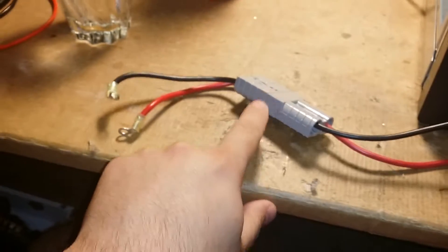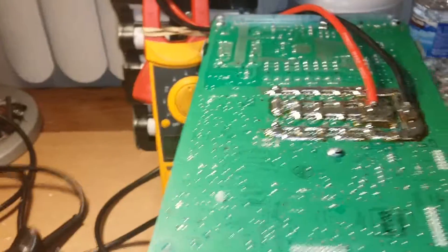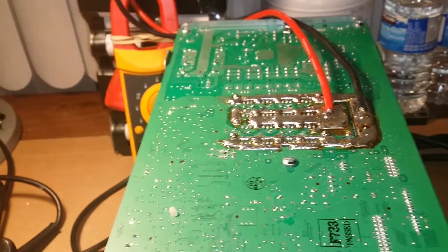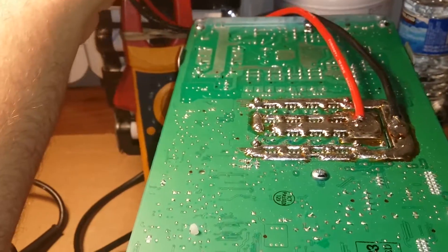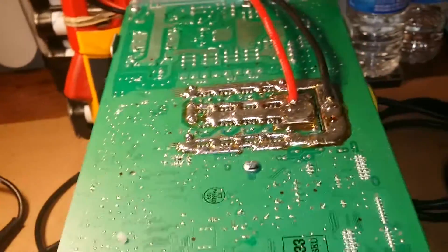I removed the original wires because they're going to cause some heat loss off the board. From the last video you did see a dual wire, but I will fix that. For now, at around 50 amps, this 10-gauge wire should start to get a bit warm but I don't think it'll be a huge concern.